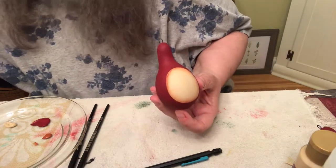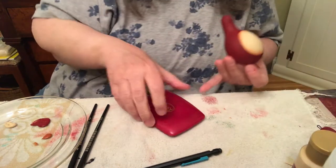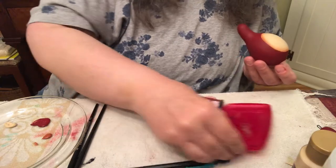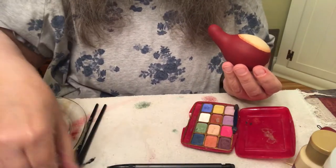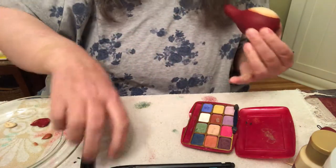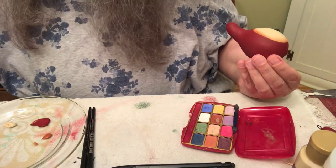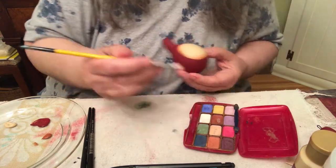Now we're going to put some blush on her face before we put the nose and the mouth and everything, so that she's properly adorned. I'm going to get a scruffy brush for this. I use this peachy color because it matches the red iron oxide.